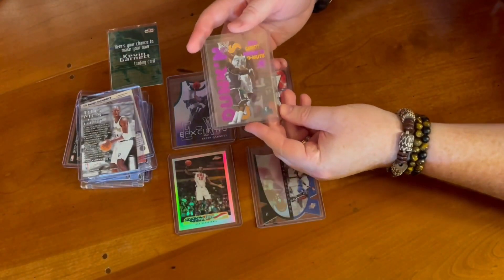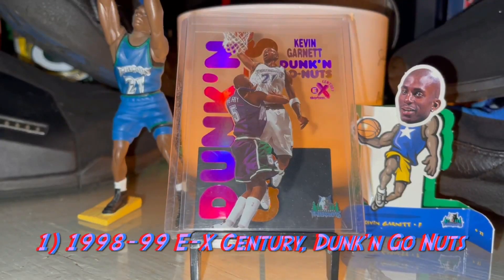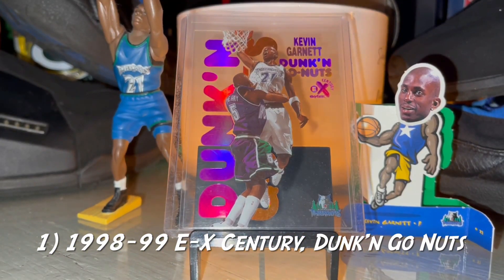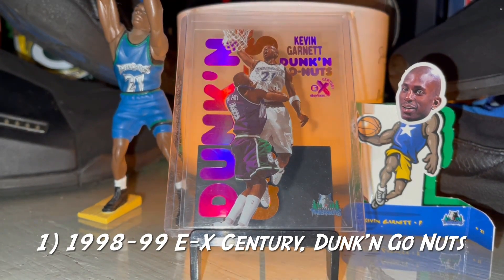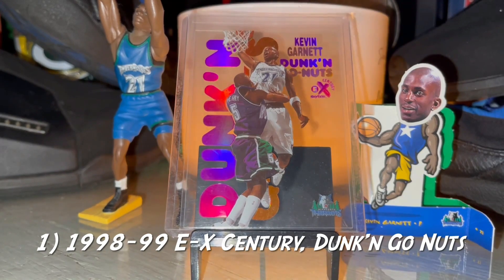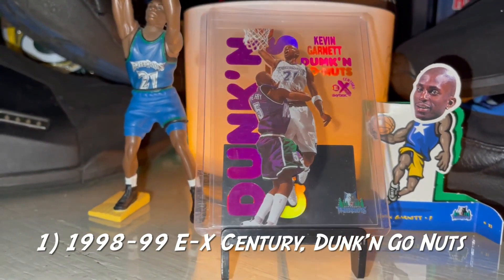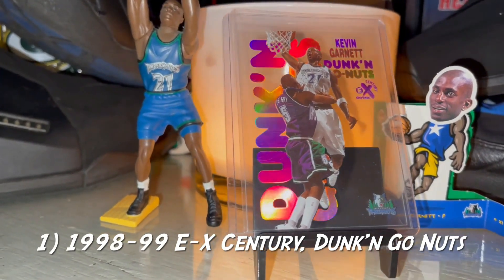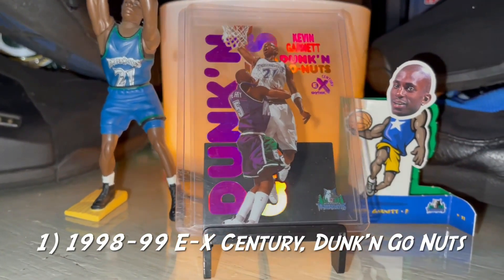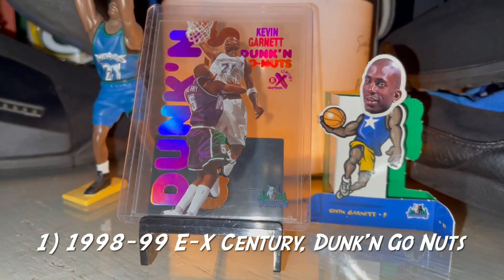The 9899 EX Century — this is the 'Dunk and Donuts,' playing on Dunkin' Donuts, so all the New Englanders love that. This is one that has shot up significantly in value recently, and it's no wonder why — just a very classic design, a lot of acetate. It's clocking in about $220-$230 roughly, but these have jumped up significantly in the last three or four months.